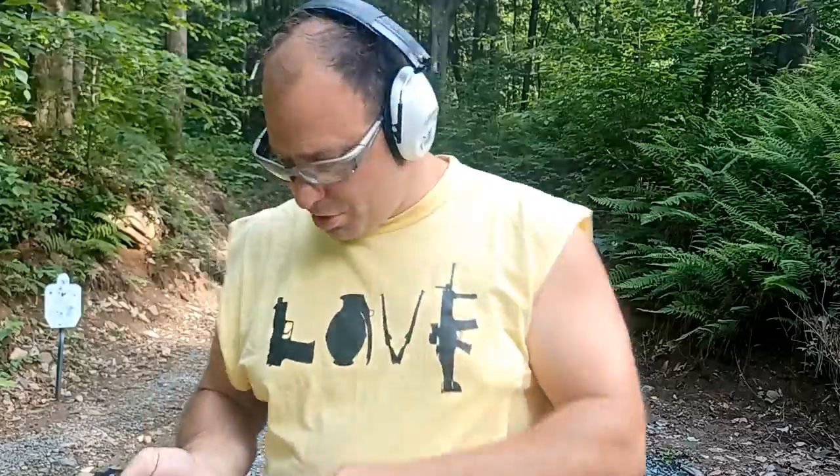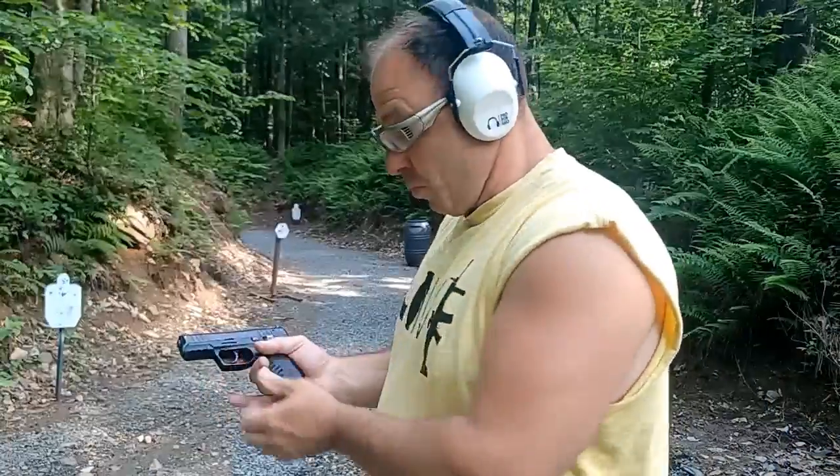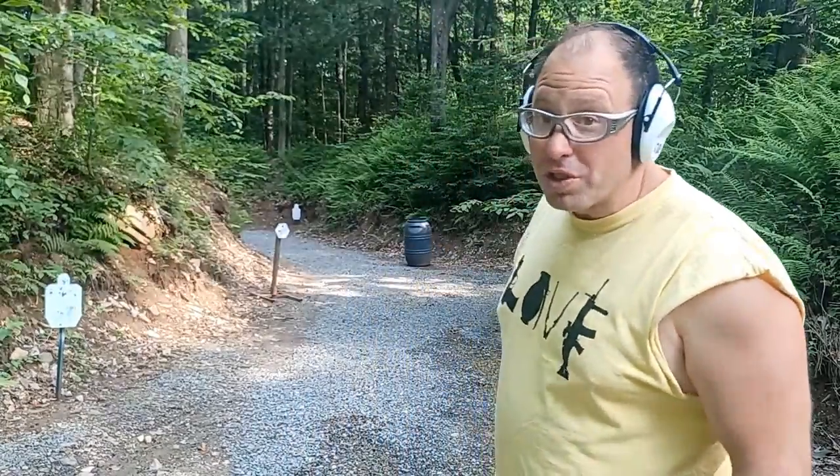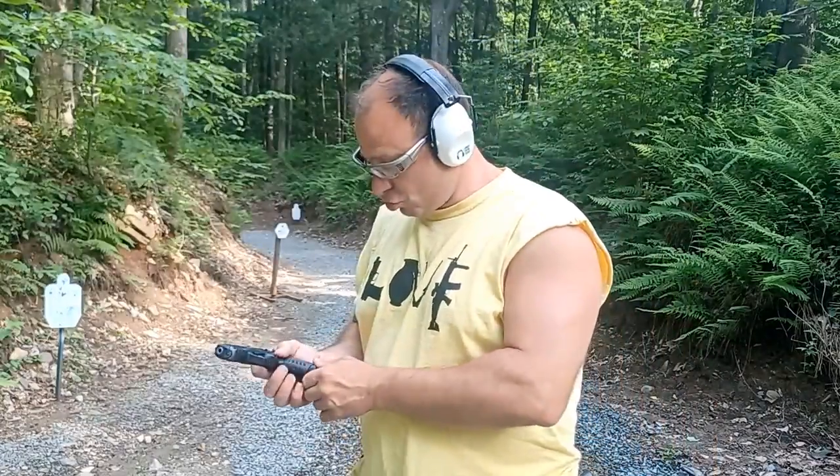This is a Ruger SR-22, shooting 22s here. We had a misfire there, which is fine — that's part of the exercise. You get a misfire, you do your tap, your rack, you keep shooting. You don't let that stop you. That's good training.